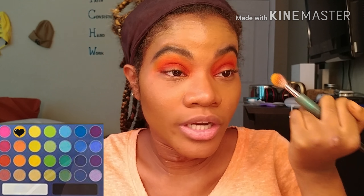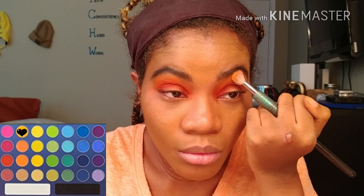I'm gonna take this yellow shade and blend out the orange by my brow bone — just to help things blend a little bit better.